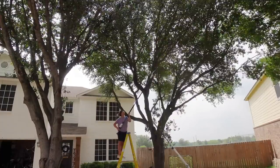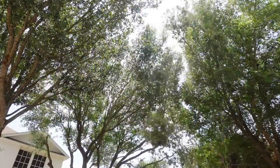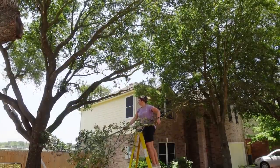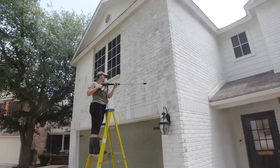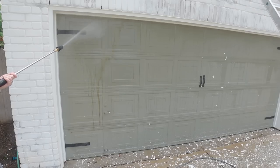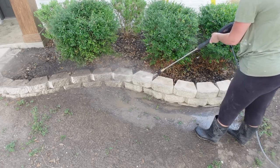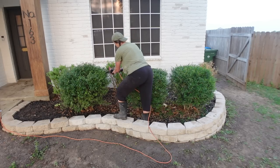Hey guys, welcome back to my channel. In last week's video, I started cleaning up the front of my house by clearing out a bunch of tree limbs to get more light to my front yard. I also started pressure washing the house to get all of the old lime wash off that was peeling, cleaned up the garage door and front pavers, gave the bushes a trim, and we still have lots to do in today's video, so let's get started.